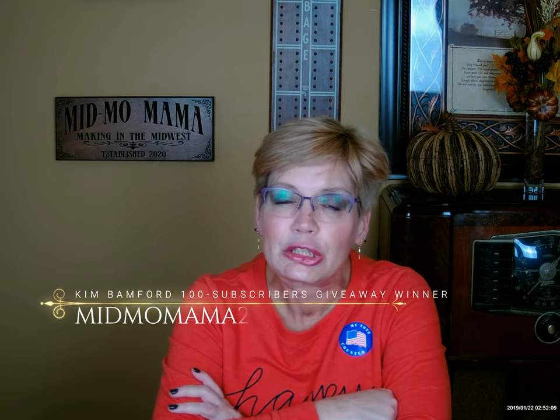Before I start the show, I want to reach out to Cam Bamford — you still have not reached out to me for my 100 subscribers giveaway. I encourage you to send me an email at midmomama2@gmail.com. You have until November 18th to claim your prize. I hope you reach out, otherwise I'll just have to give it away again.